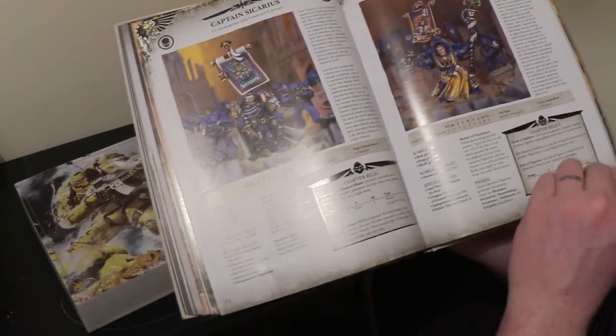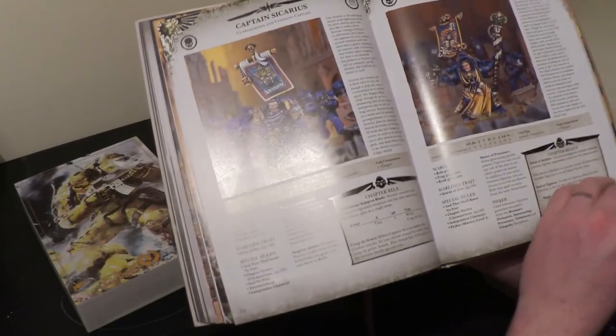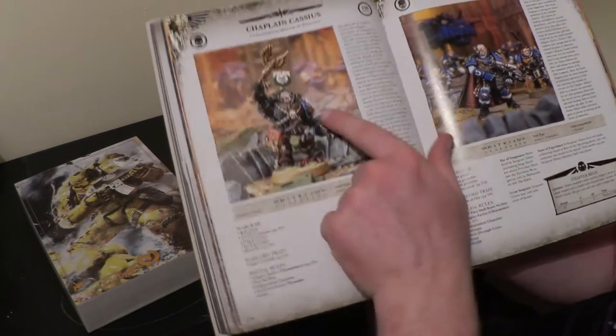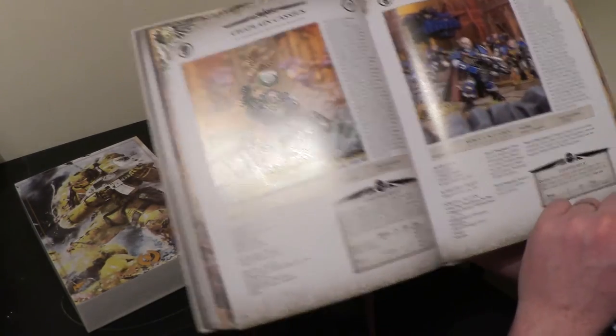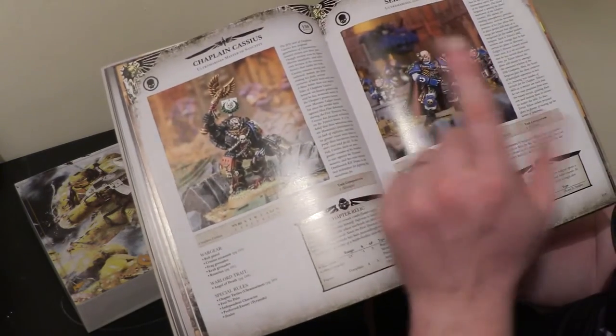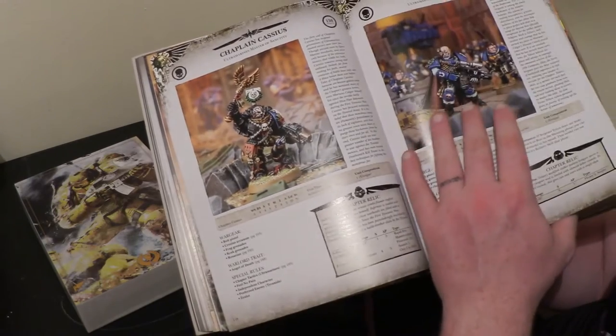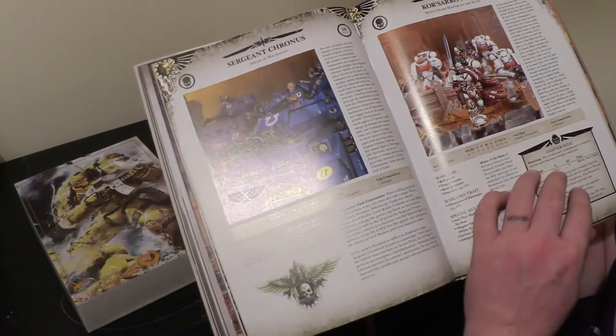After the Ultramarines we see the White Scars. Kor'sarro Khan is in there — I am surprised they don't do him on his bike. He's a great character fluff-wise, one of my favourites.